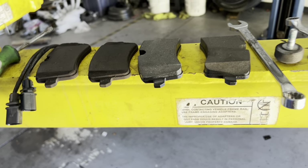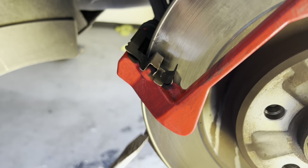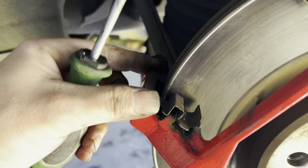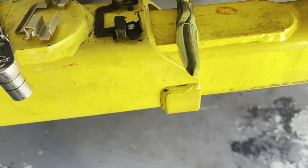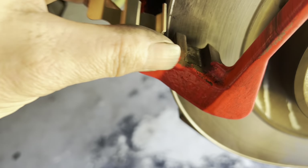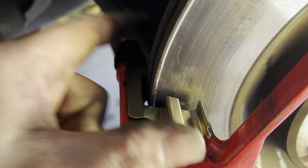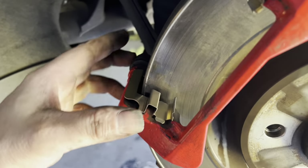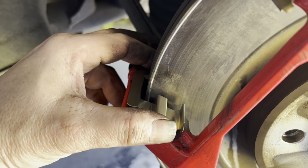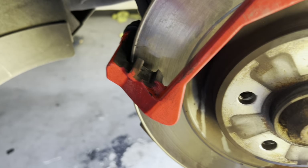Now we're going to get on with reassembling. If you've ever done your own brakes, you know that clips are a varying level of interesting. These are just one gigantic clip, and the new ones come in the box. I've got a brand new clean one here — I'll show you how it fits in, but I'm going to clean all of this crap before I set it in. The biggest thing is just make sure it's centered, because you don't want it rubbing on the rotor. We've got about the same air gap on either side.